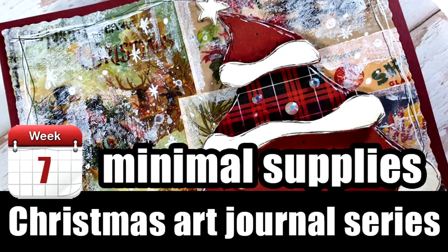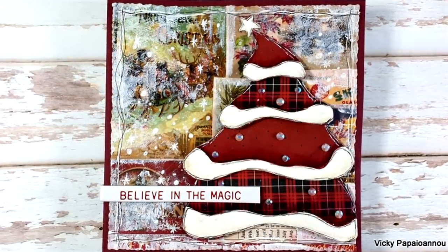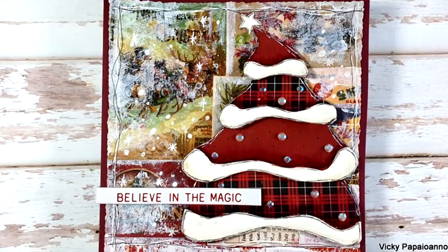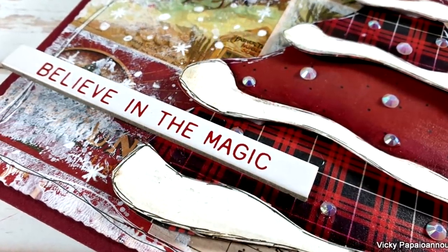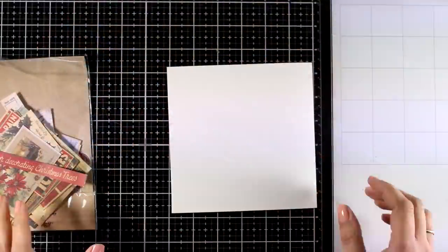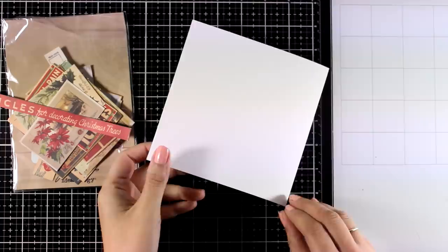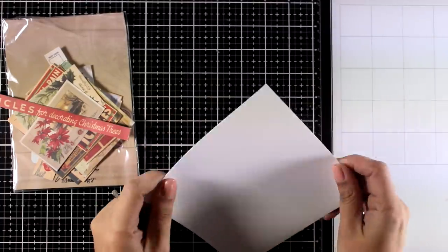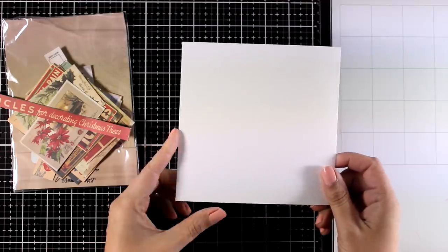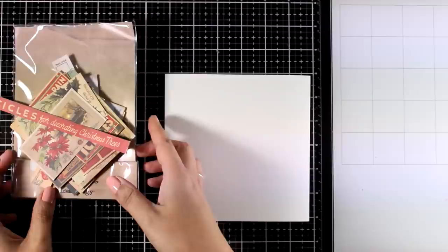Hi and welcome back to the seventh video of my Christmas art journal series. Today I'm going to make a really fun mini journal with a Christmas tree on top, keeping the supplies to a minimum — no stamps or dyes needed. I'm going to create everything from scratch. I'll work on a six-by-six paper so I can frame it, but later I can always punch some holes and put it back in my art journal. This is heavy watercolor paper, six by six.